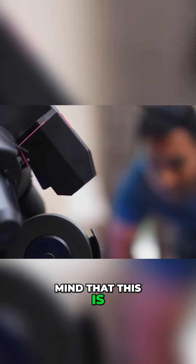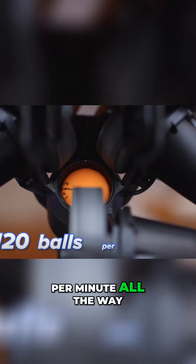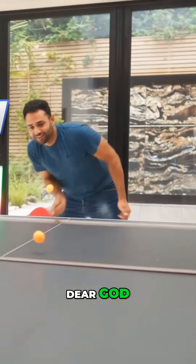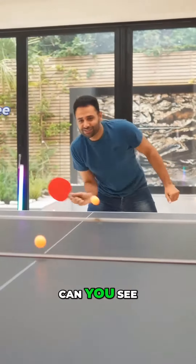There is no doubt in my mind that this is a high-end kit for professionals. You can put the balls per minute all the way up to 120, which looks something like this. Oh dear God. Can you see why I need this machine?